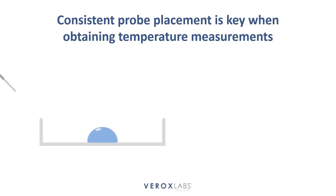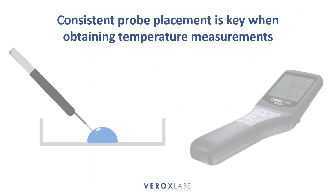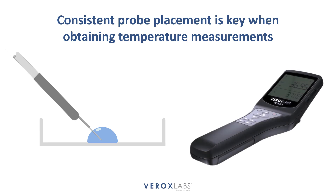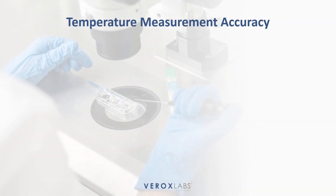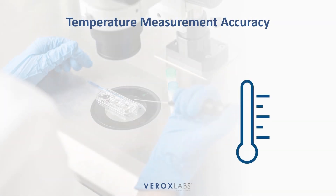Consistency is paramount when using a handheld thermometer for measurements. It is crucial to repeat every measurement for a particular equipment and process in a consistent and identical manner. Temperature measurements should be tailored to the purpose and acceptable tolerance for the equipment being tested.